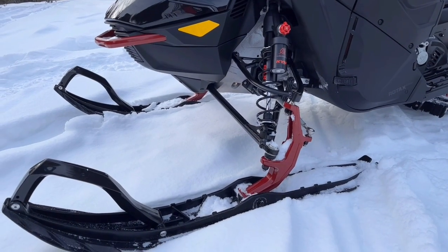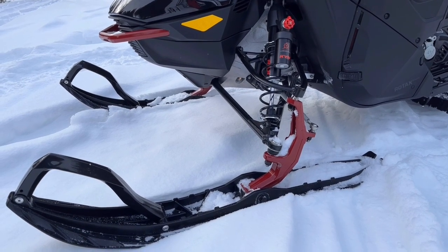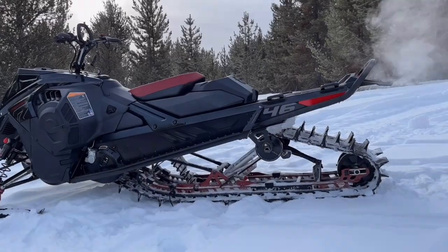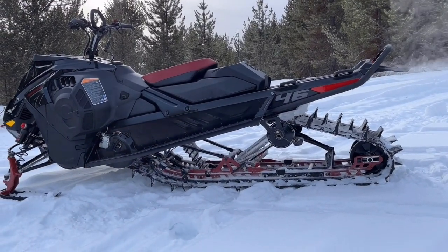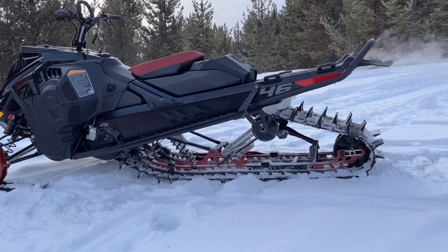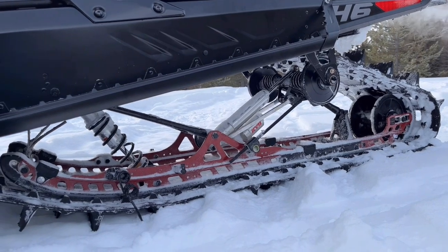Our riders that had a chance to take a look at this really complimented just how narrow the bodywork was — the ability to really get up on an edge, not high-side out on one of the panels, and just conquer aggressive sidehills, aggressive turns, and honestly take on technical, tight-space off-trail riding.